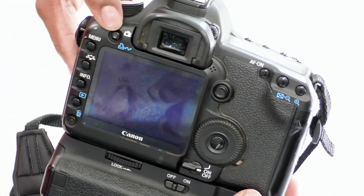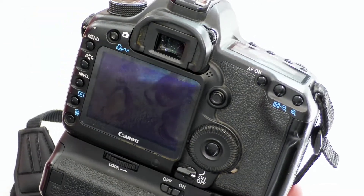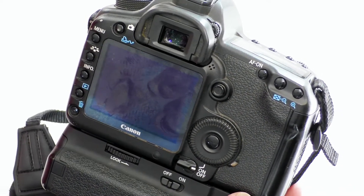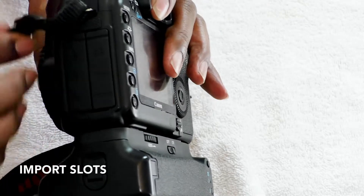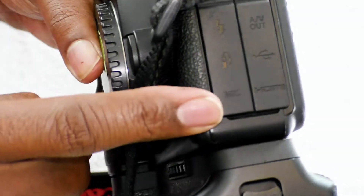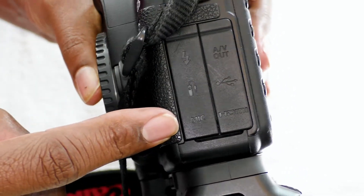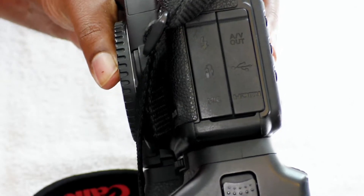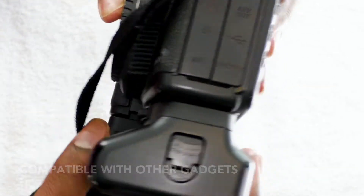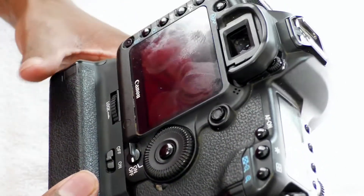If you're going to do pictures, you just hit this button with the little camera icon, and hit it again to go back to video. You have all of your input slots right here — you can hook up a mic, an HDMI cable, USB cable, external flash, and AV outlet. It's very compatible with all other gear you might be running in the film world.